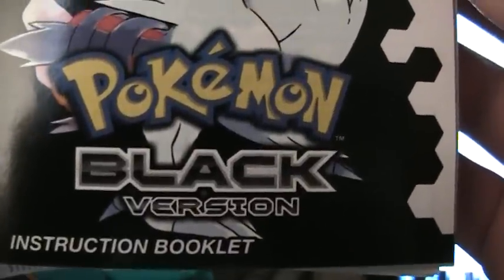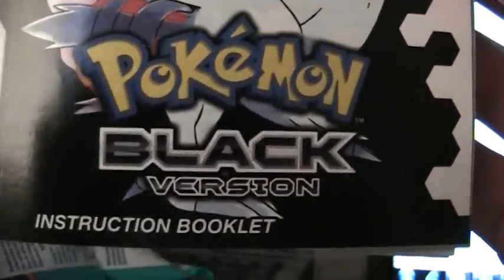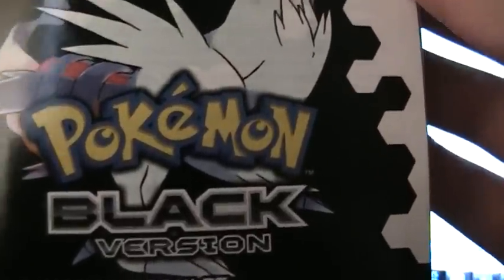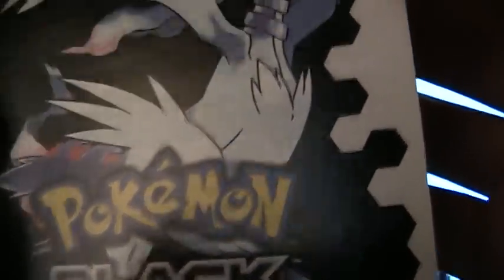Hey guys, this is Josh with Video Games Blogger. This is our Pokemon Black Unboxing Part 3, and we are going to look at the final sections of the instruction booklet. We're going to start off where we left off with page 47 of the instruction book.